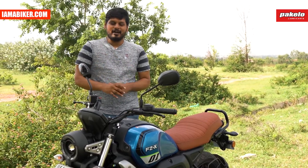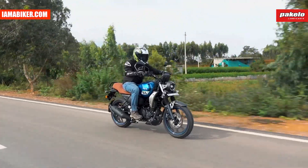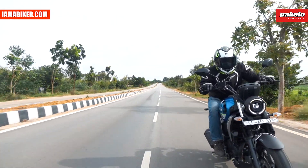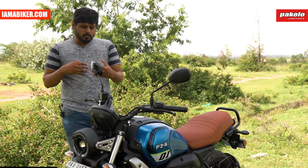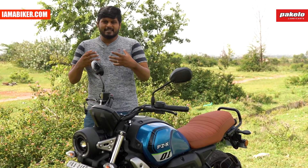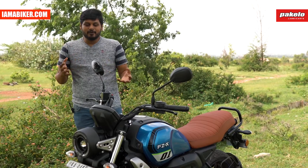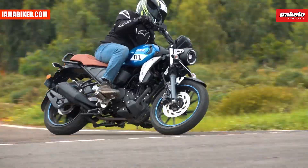Coming to the handling — it is a Yamaha and it behaves like one. Even though it doesn't look as sporty, it handles very well. The front end feels light, making it very easy to ride through traffic and tight spots in the city. At the same time, when you want to have fun on winding roads, the handlebar gains weight with a little speed and it feels great. Like a typical Yamaha, it handles extremely well and you can take those corners a bit faster than usual with the bike keeping up with you.